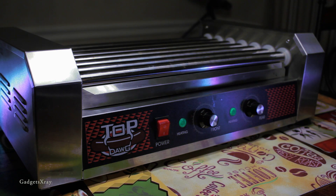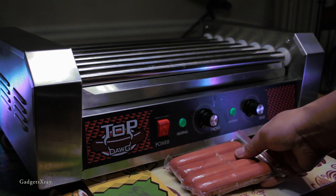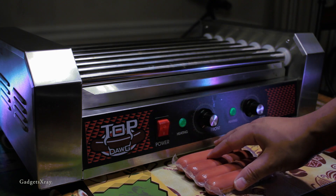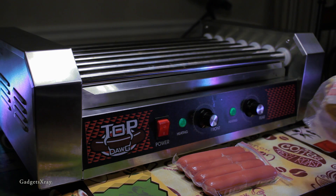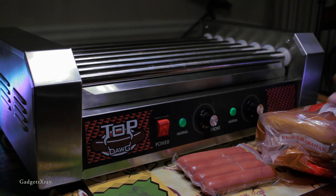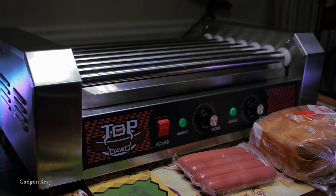Once we're done, we're ready to bring in our hot dogs. You could be creative and cook other kinds of food like chicken wraps or maybe a burrito. It depends how many people are in your party — you can cook as many as 16, depending on your machine.